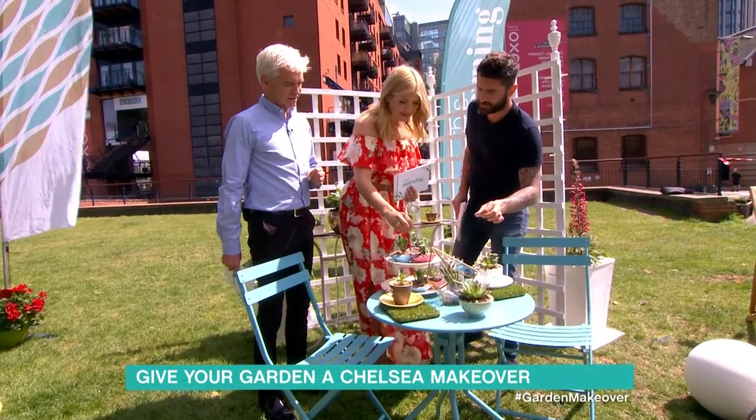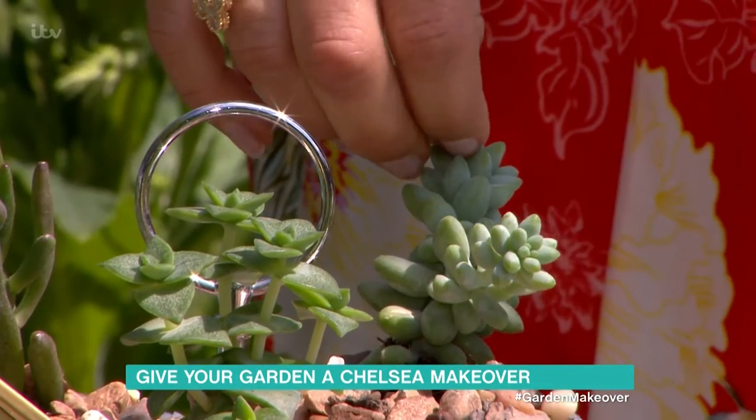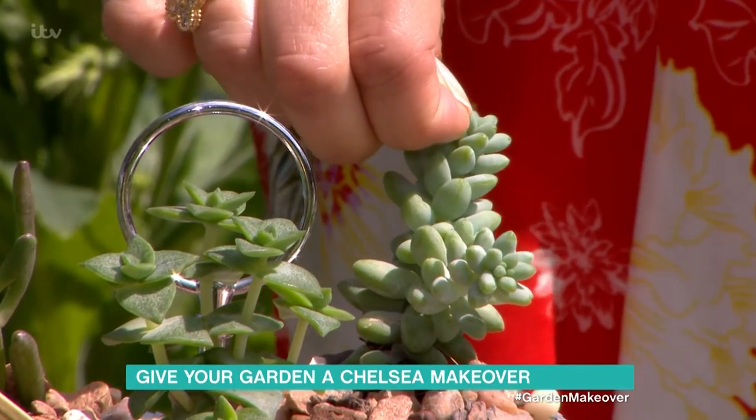Can you squeeze them? Does liquid come out? Yeah, because they're conserving the water. So that means when you water them, they keep that water for a long period.